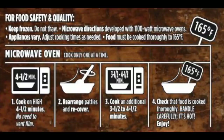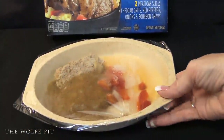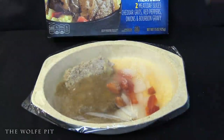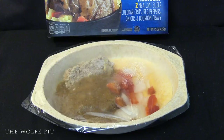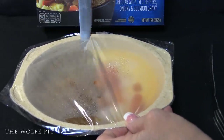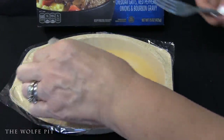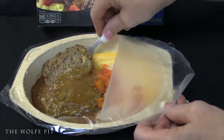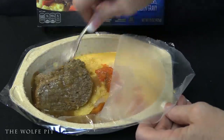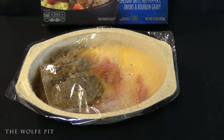It's only recommended you heat these bowls in the microwave, so let's get it out of the box and heat it up. Out of the box it sure doesn't look like much, but we'll see once it's heated. It went into the microwave for four and a half minutes with the plastic film unvented and still attached. After four and a half minutes, pull it out, rearrange the meat patties, then recover and microwave for another three and a half minutes — eight minutes total.